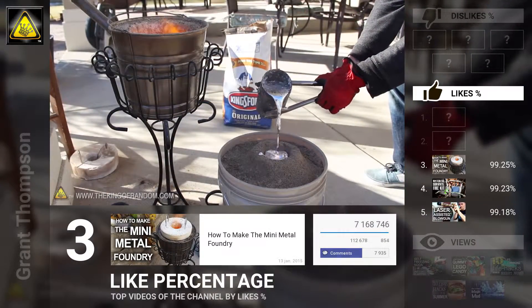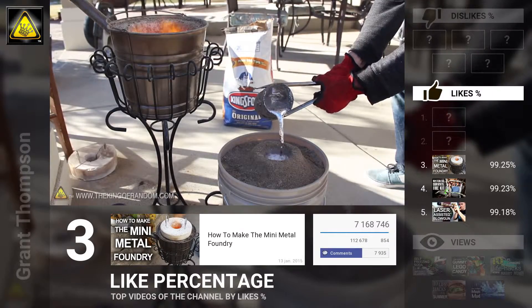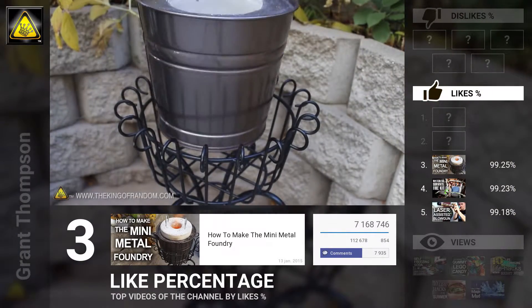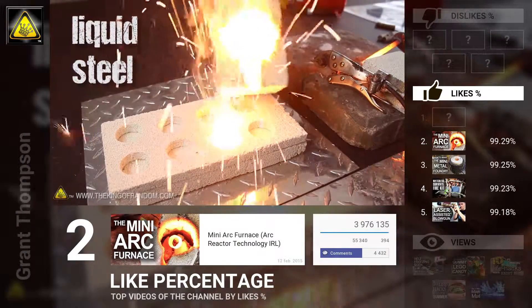With a homemade furnace, we have the power to liquefy aluminum in the backyard and cast just about any object we can think of. The best part is, when you're not melting scrap metals, it's apparently powerful enough to completely liquefy steel in under 2 minutes.